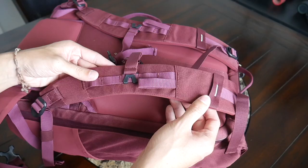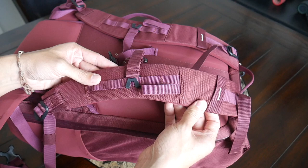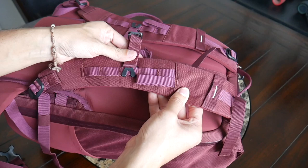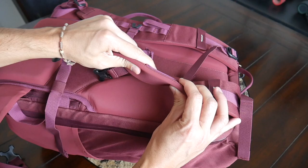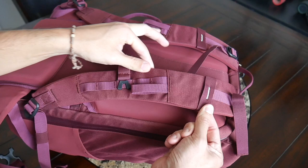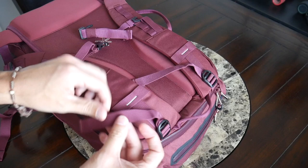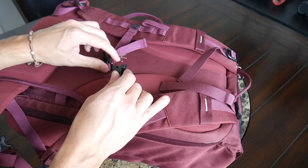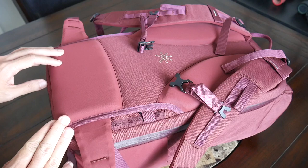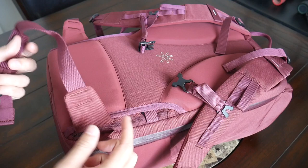Looking at the straps and back paneling: the bag has been pretty comfortable to wear, though the strap padding is a little thinner than expected given how big and heavy this bag can get. It works well as an EDC bag but once fully expanded and packed out, I noticed some fatigue setting in. The inside of the straps doesn't have meshy material to help prevent moisture buildup, but the straps have a nice width to prevent digging into shoulders. You also have load lifters and an adjustable, removable sternum strap.